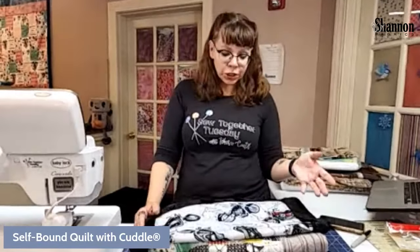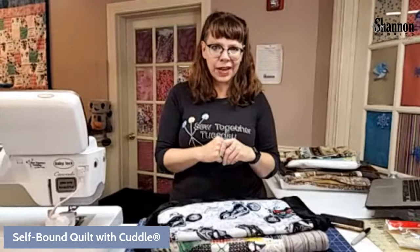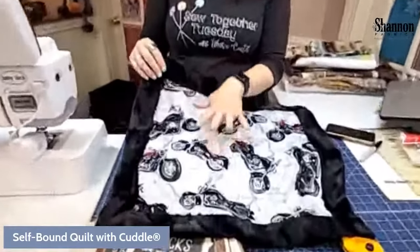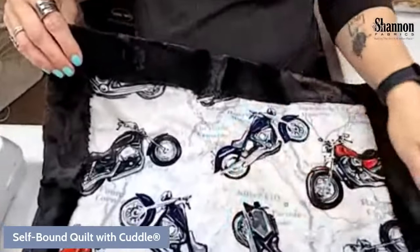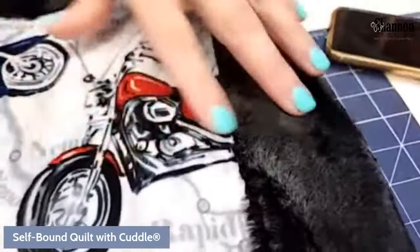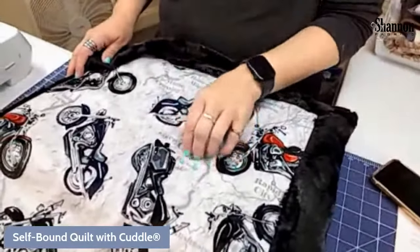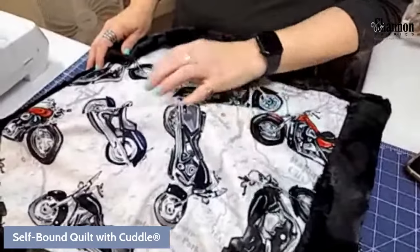What we want to talk about is doing a self-bound quilt. We've done self-binding blankets a bunch, and if you've taken classes with me at any of the shops along the way, we've done them. I love the self-binding blanket — it's a super great little project. Usually when we do it, we do it with cuddle and cuddle. We did a tutorial about a year and a half, maybe two years ago. You don't have to just put cuddle on the inside; you can put all sorts of things.